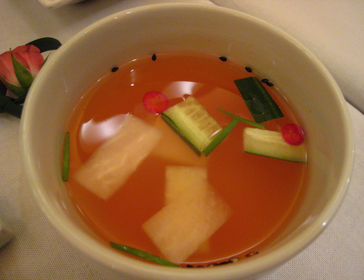Besides, chili pepper powder is added to make nabak kimchi, which gives it a rose-pink color, unlike the white-colored dongchimi.